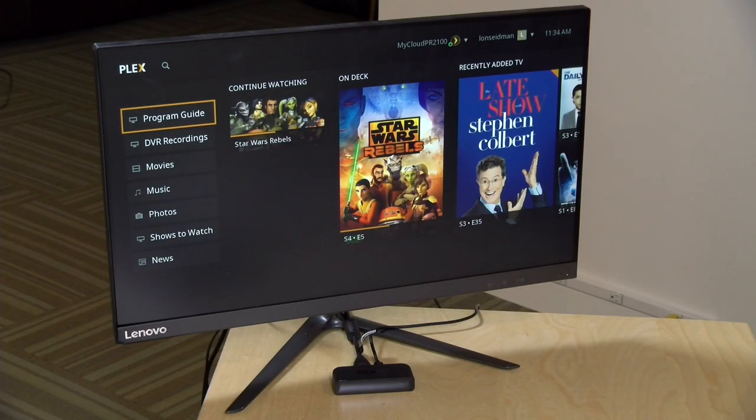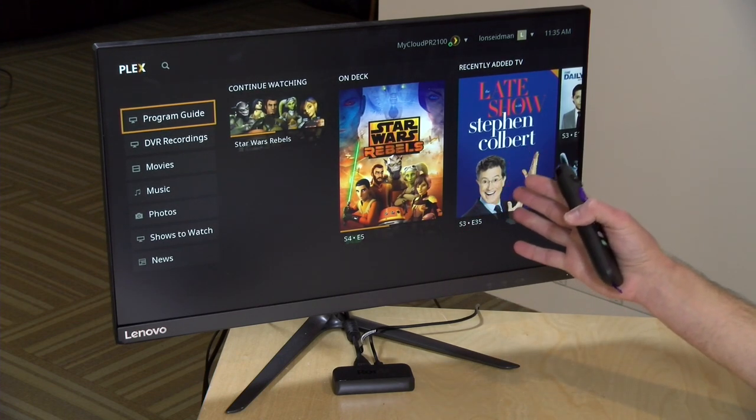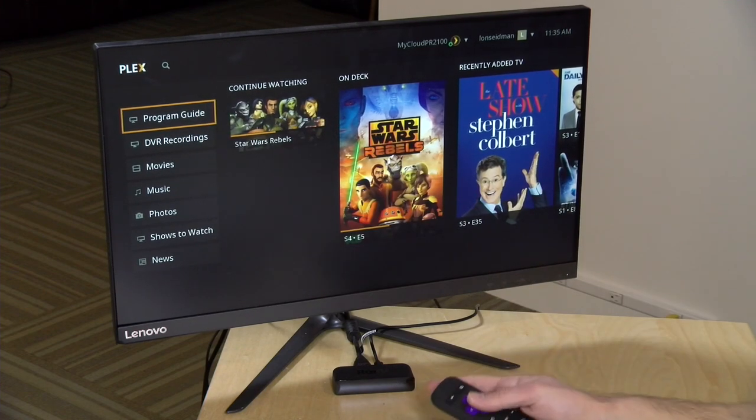If you haven't seen my Plex DVR overview video, I suggest you check that out first because I detail how to set it up and how it works. In a nutshell, your Plex server connects up with a digital television tuner and can pull over-the-air content into your Plex server, or if you have a cable-based tuner like the HD Home Run Prime that I use, you can connect it up with your cable service also. Silicon Dust, who makes the HD Home Run, is an occasional sponsor here on the channel. When you load up your Roku with a Plex Pass subscription and the DVR configured, you'll see a new option on your menu for a program guide.